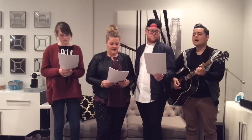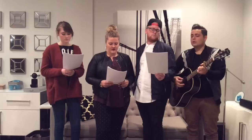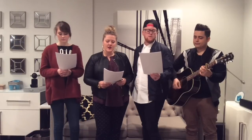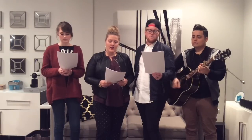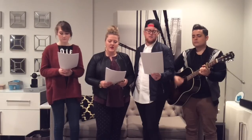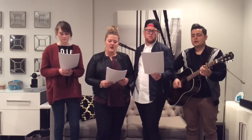Jesus, we love you. Here we go. [Altos sing:] Jesus, we love you. Oh, how we love you. You are the one our hearts adore. Don't move down.